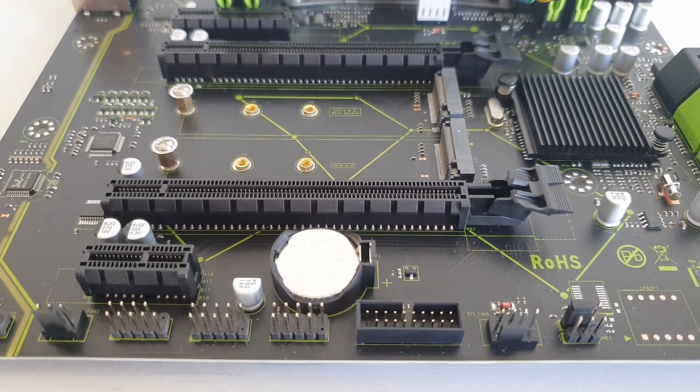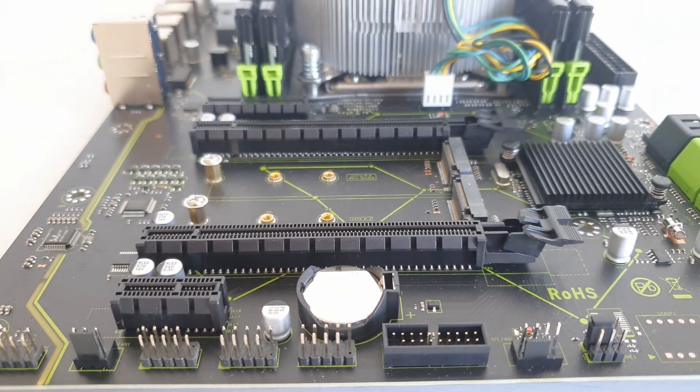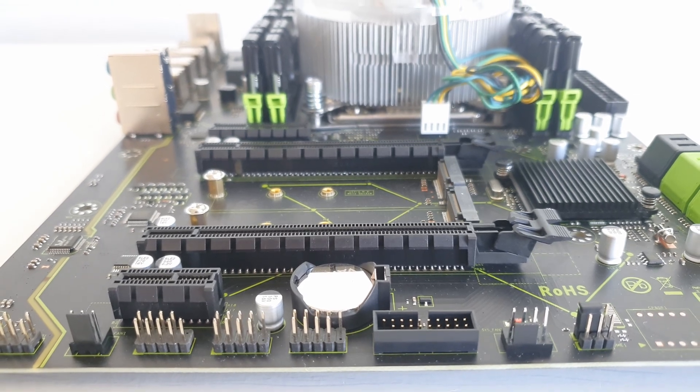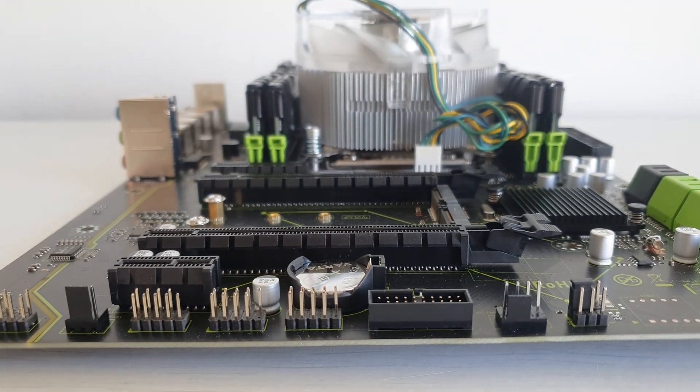The next interesting and valuable feature of Machinist X99 MR9A is the PCI Express connectivity. Unlike many other Chinese X99 motherboards, this one has all 40 PCI Express lanes connected, which are present on the Xeon E5 CPUs. The first PCI Express X4 slot is connected to the CPU, meaning we're getting a PCI Express X4 3.0 connection. Usually Chinese X99 motherboards connect this X4 slot to the chipset, limiting speed to PCI Express 2.0. The next two PCI Express X16 slots are also connected to the CPU and both are connected as X16.